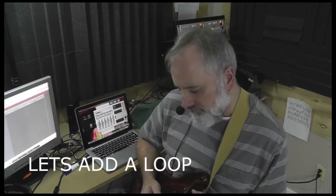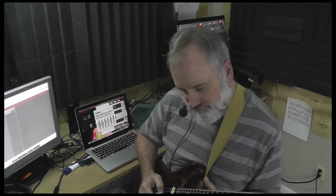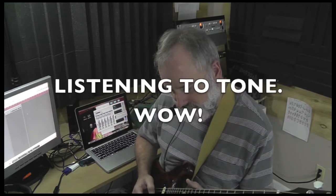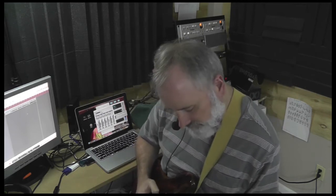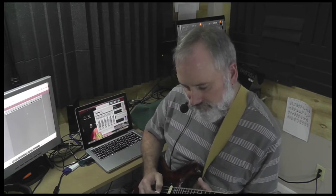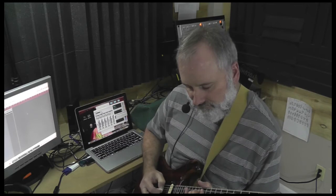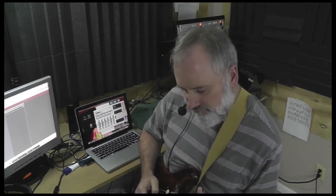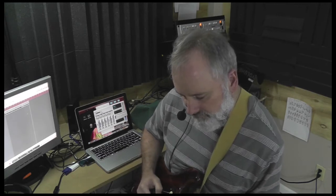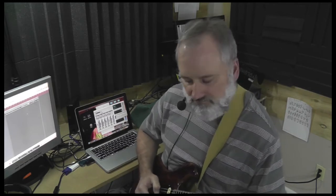All right, here we go. The Triplet from VFE Pedals.